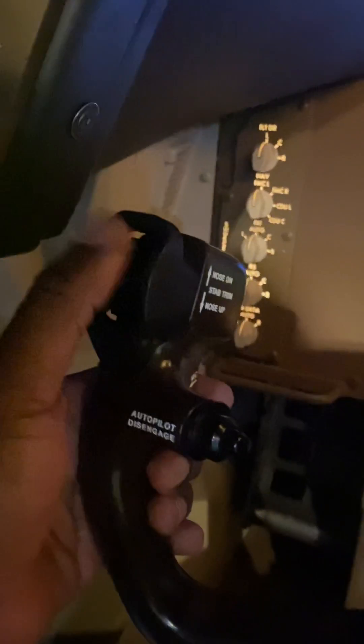That's how this works, and there's one here for the captain and one there on the first officer's side as well. So that's the stabilizer trim control — that's how we trim the airplane, and I'll tell you a little bit more about trimming on flight controls later.